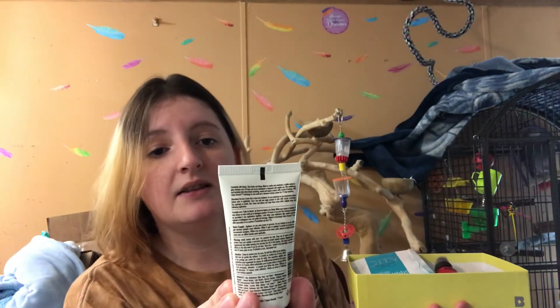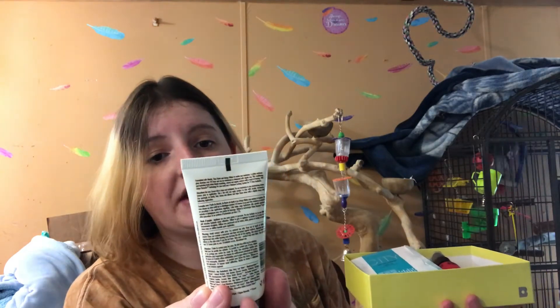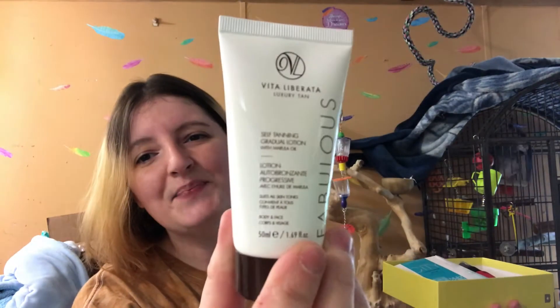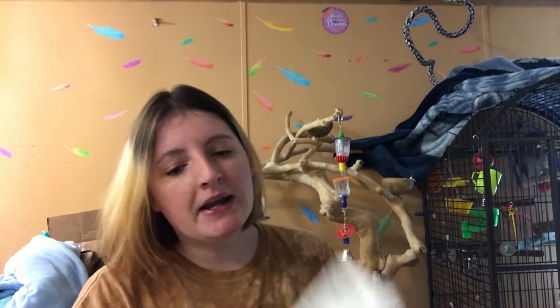...the Vida Liberata Luxury Tan Self-Tanning Gradual Lotion, 1.69 fluid ounces. I am so pale I'm almost see-through in some areas — you can see my veins. I don't really use tanner, I don't get a tan, I'm pretty much a vampire. This might be going in my giveaway, like so many other Birchbox products, unfortunately.